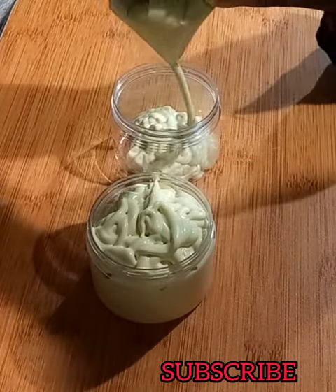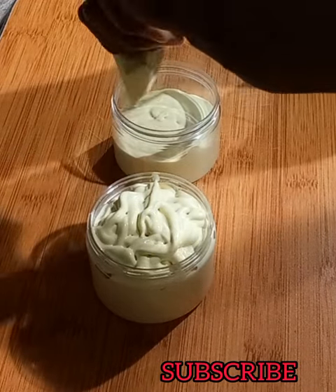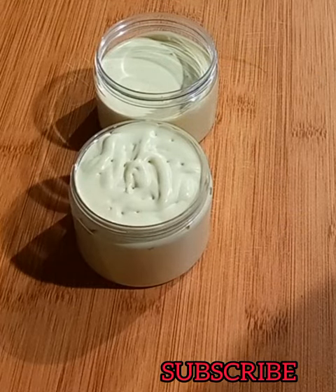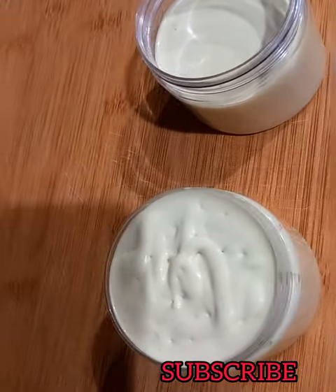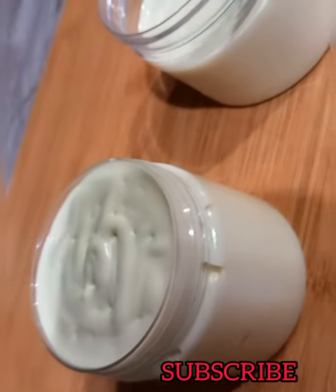You can also use this to seal in moisture as an overnight hair growth treatment: spray your hair growth spray into your hair and apply the butter to seal in the moisture. If you like this video, please subscribe to my channel and don't forget to give this video a thumbs up. Bye!